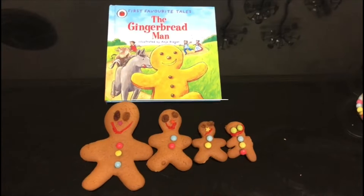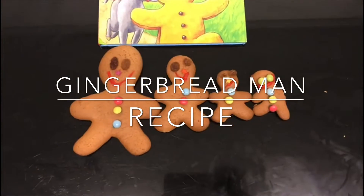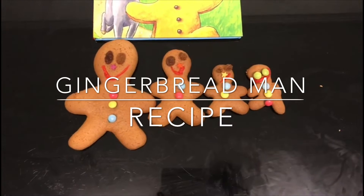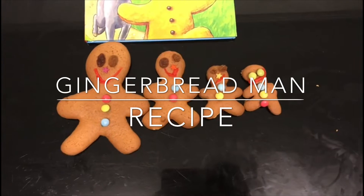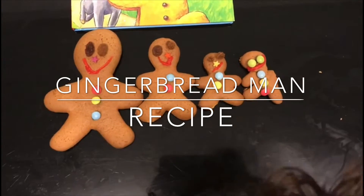Welcome to Little Learners. Today we've read the book The Gingerbread Man and made our own gingerbread men. Today I'm going to go step by step through how to make these quick and delicious gingerbread men with your toddler.